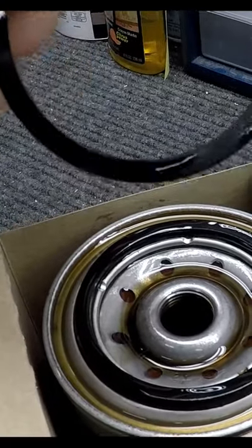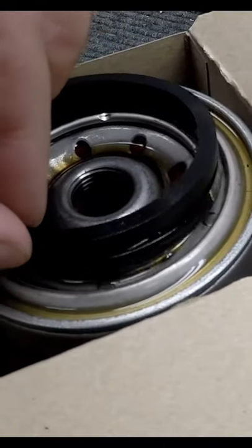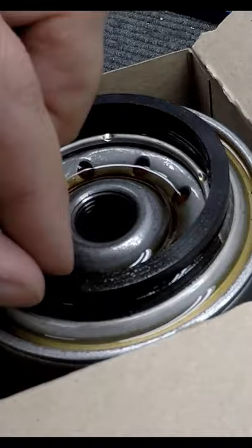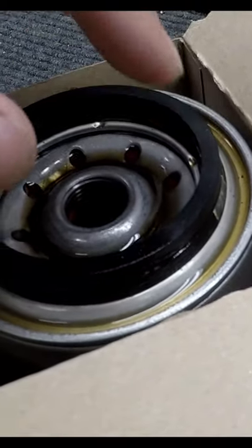The old gasket was stuck to the block, and that gasket was on the filter together — they don't work well, I promise you. You'll lose like two quarts of oil on the side of your block when those two gaskets are competing against each other. Thanks for joining me, we'll see you on the next one.